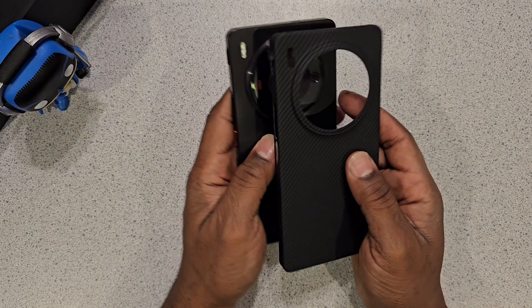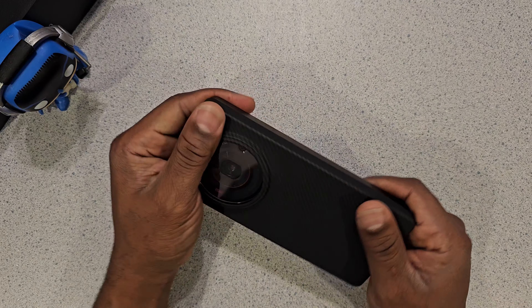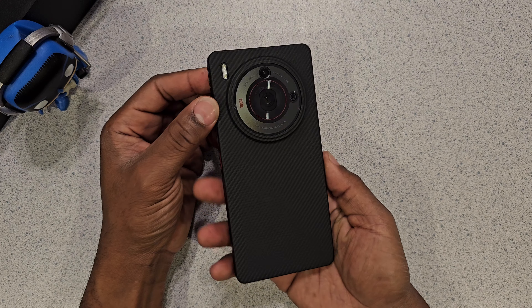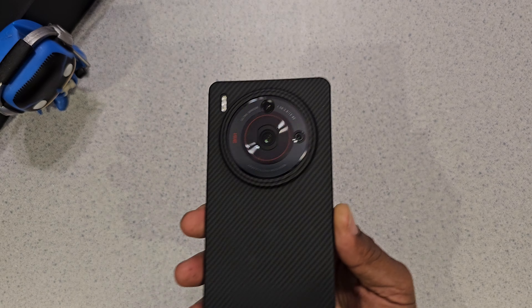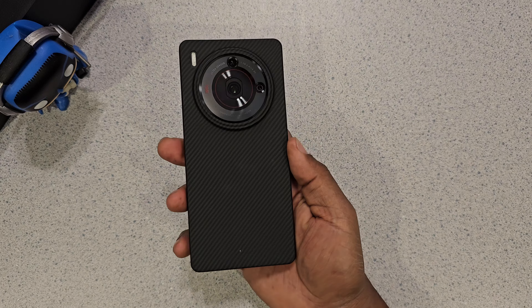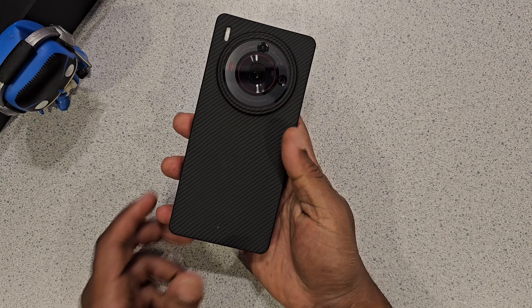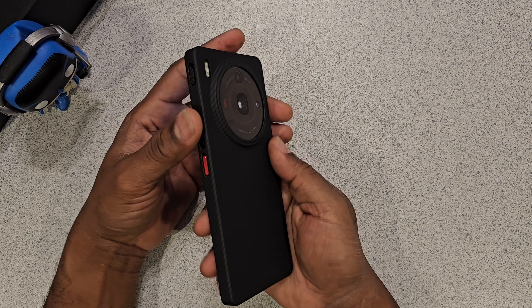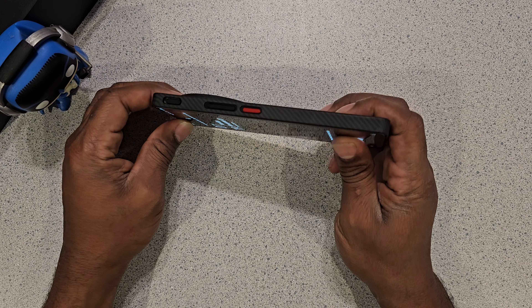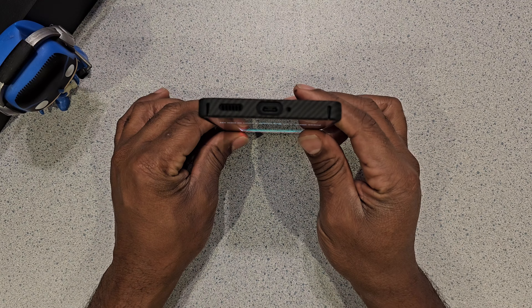Let me try this bad boy on. Clean that screen off. I think this one will get rocked a lot. Everything lines up pretty good — very good actually. Look at that.